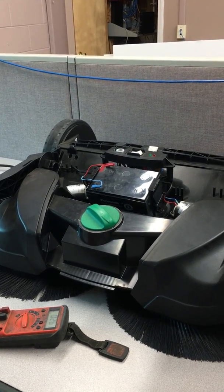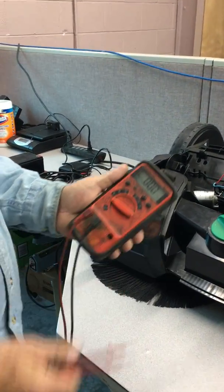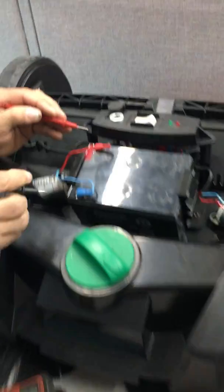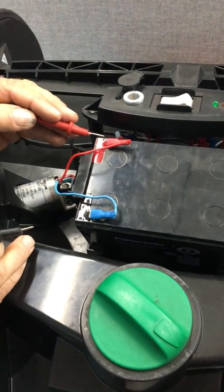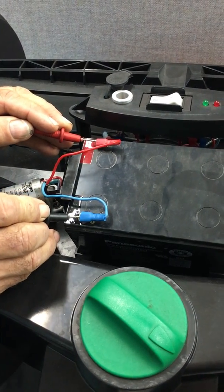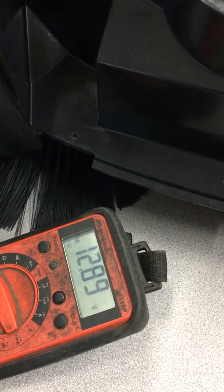First thing we're going to do is take our multimeter and set it for DC voltage to check the voltage on the battery. Take your red lead, put it on the red terminal, take your black lead, put it on the ground on the blue terminal. The voltage is reading 12.89 volts, which shows that the battery is fully charged.